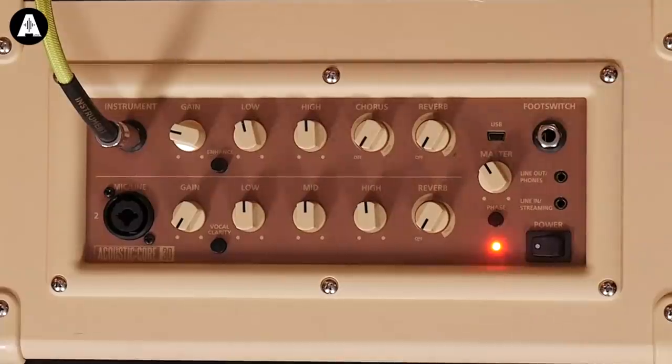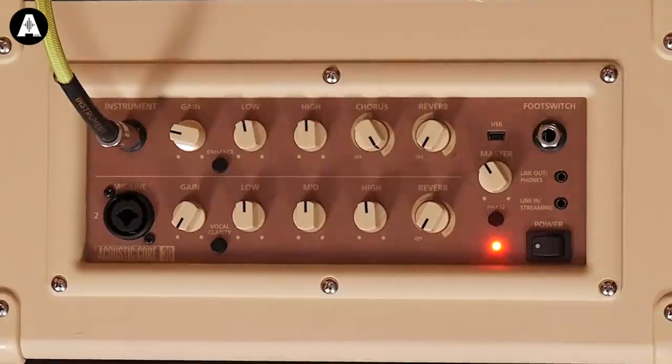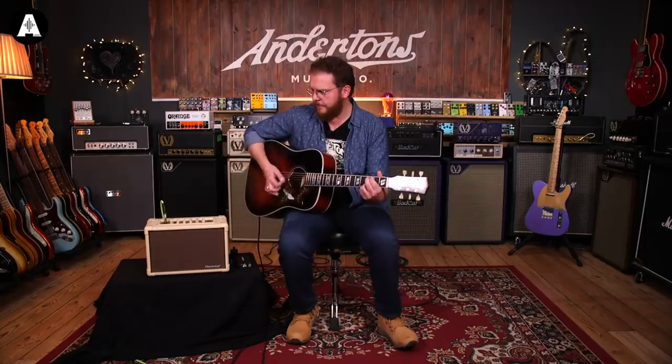So here we have the Enhance button. That's out; this is in. I think it sounds like it does something to the EQ, but also like it's doing something to try and spread the sound a bit more. I generally leave it in, if that counts for anything. This is maximum chorus on here. If you want your acoustic guitar to sound like the 1980s, you got it.